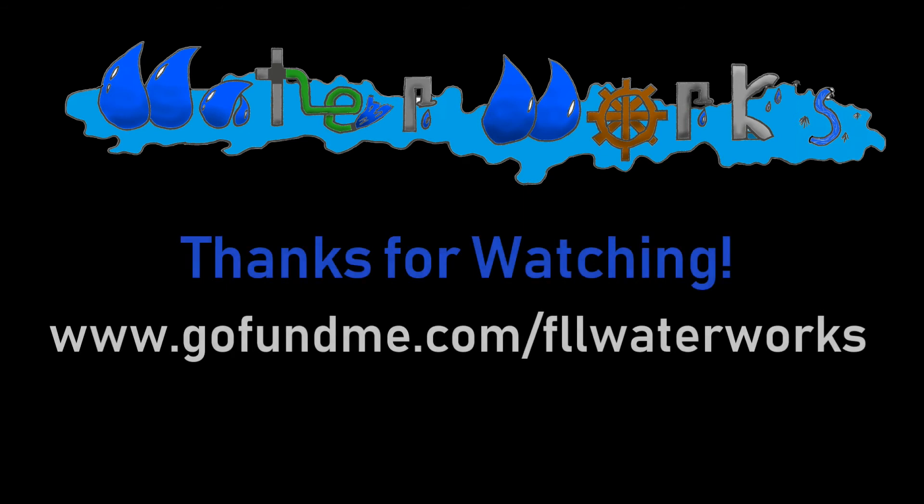If you have any questions, be sure to comment them below and we will answer. Don't forget to look at the other videos on our channel. Bye!